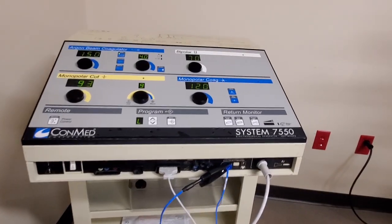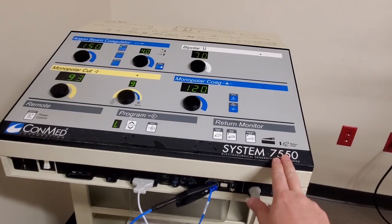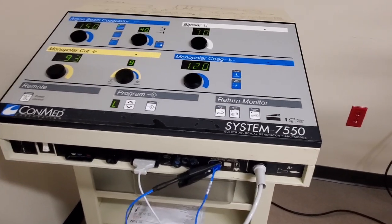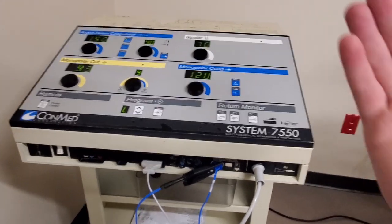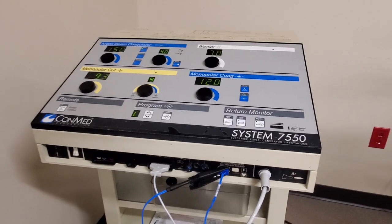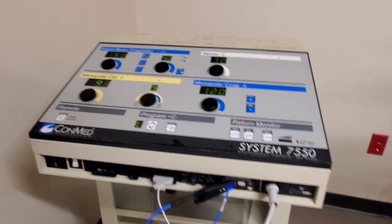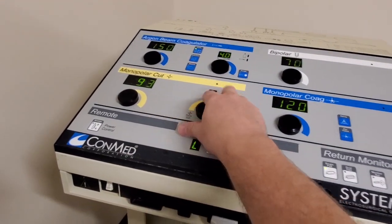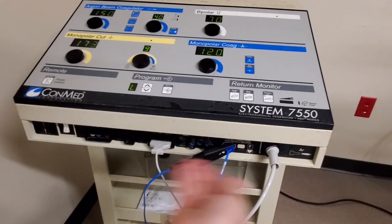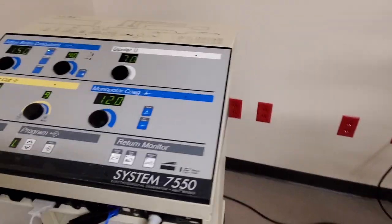I believe this unit is probably at least 10 years old. This is a System 7550; the other one you'll see is a System 7500. This is the updated version, which means the REM circuit isn't quite as sensitive as the old version. As I just found out, this unit is also no longer supported — it ended its life back in December of 2019. And here we are, it's still in service because it's such a workhorse. It's got a lovely layout with giant buttons, very easy to read and easy to attach gear to the front. The only real downside is it takes up a bit of operating room real estate.